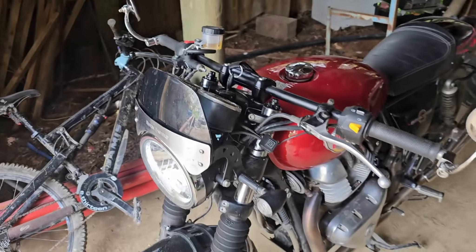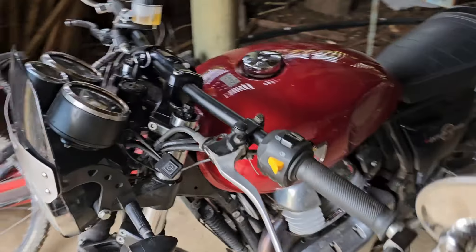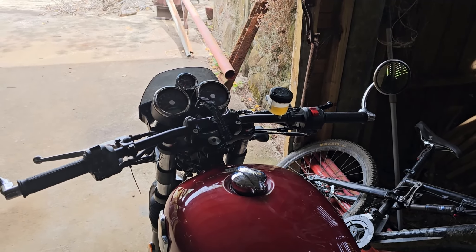I've yet to ride the bike on the roads, so I'll probably go from there. It definitely changes the look of the bike, so we'll take it for a ride and see how we go.